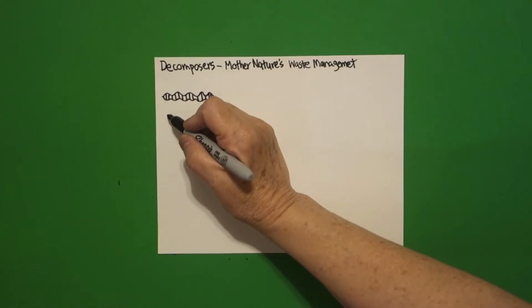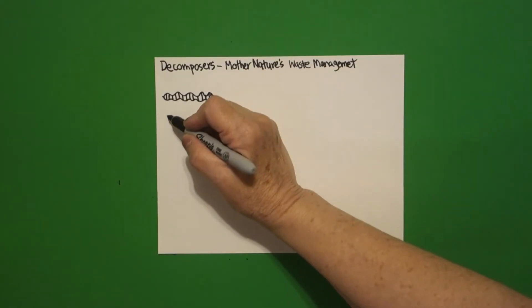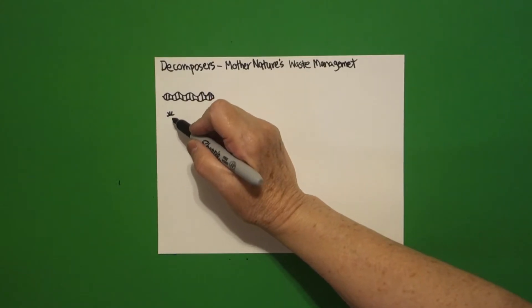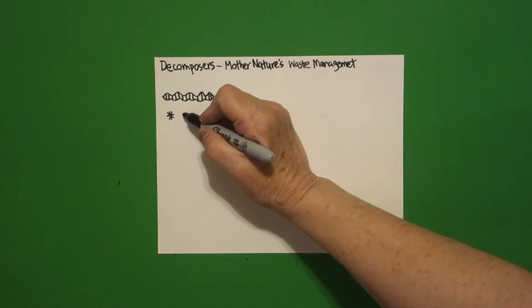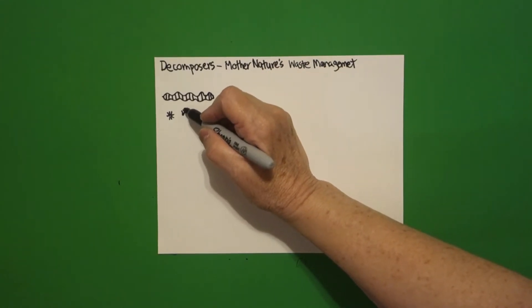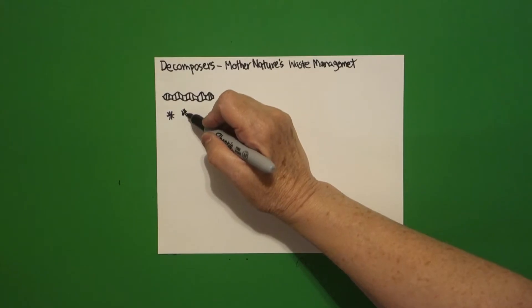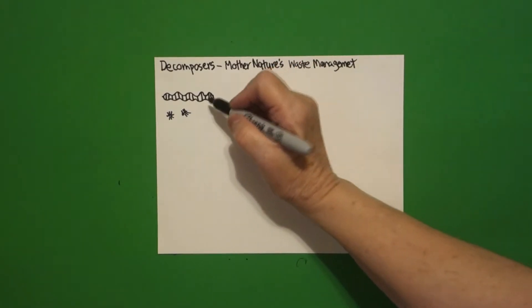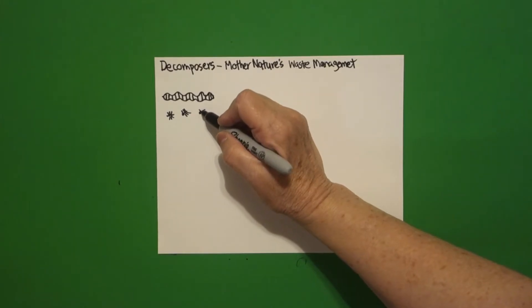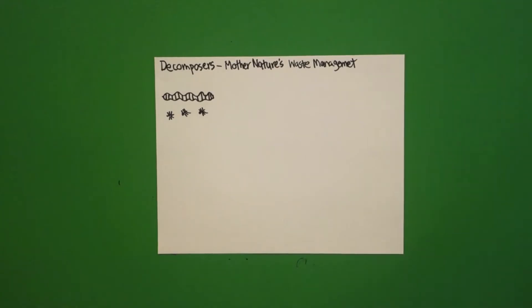Now come down right underneath and we're just going to put a dot and a line, then one, two, three straight lines on top and one, two, three on the bottom. Put a dot, straight line, one, two, three on top, one, two, three on the bottom. One more time: put a dot, straight line, one, two, three on top, one, two, three on the bottom.